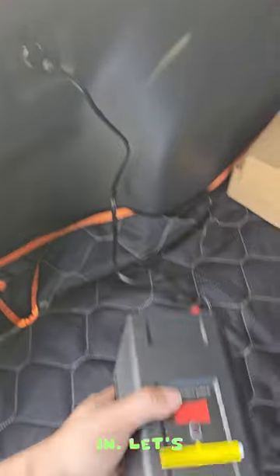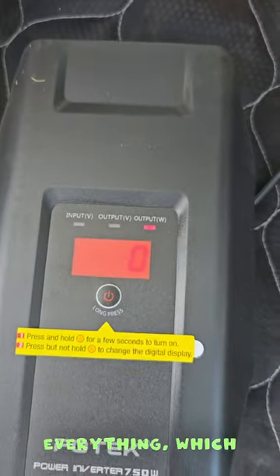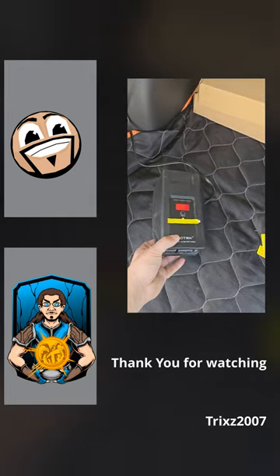We're going to go ahead and grab this and plug it in — it's a 12-volt 180-watt source. Alright, we got it all plugged in. Looks like a long press powers it on, and the display shows the numbers, which is nice. Let me know what you think in the comments.